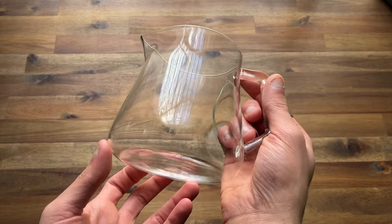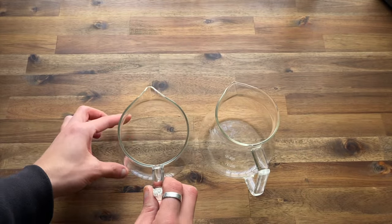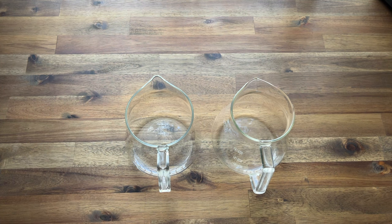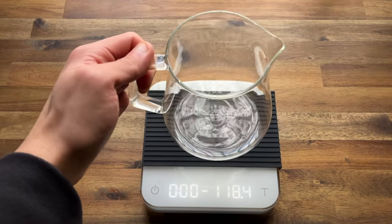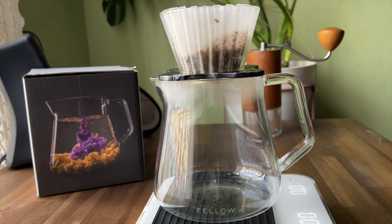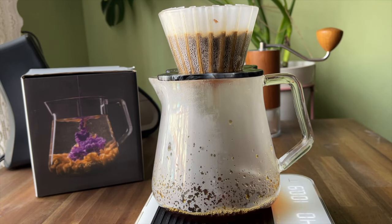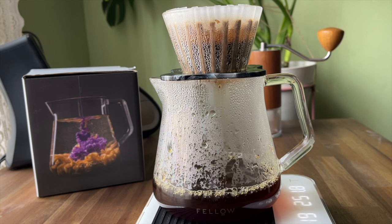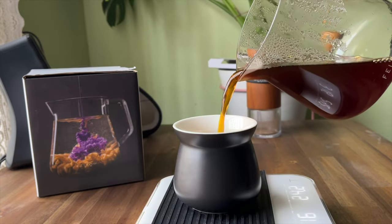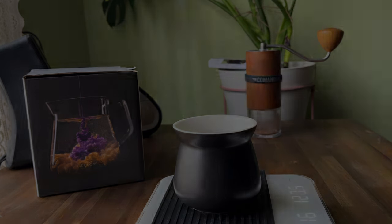This is the new Fellow Mighty Small Carafe from Fellow Products. If you are interested in this product check out our website, or if you have any other questions feel free to drop a comment below. Thanks so much for watching and we'll see you next time. Bye.